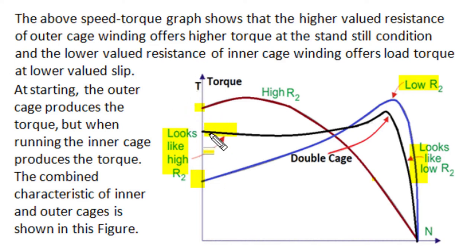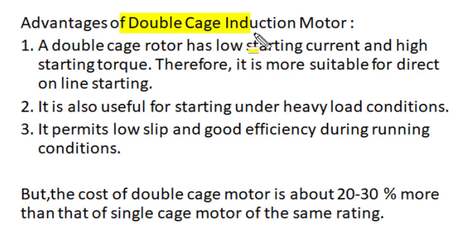The main advantages of double cage induction motors are: the rotor has low starting current and high starting torque, behaving like a high-resistance rotor winding. Such motors are very suitable for direct-on-line starting since starting current is already small. They are also very useful for starting under heavy load conditions — in textile looms requiring higher starting torque, in compressors needing high starting torque, and in all similar heavy-load applications.